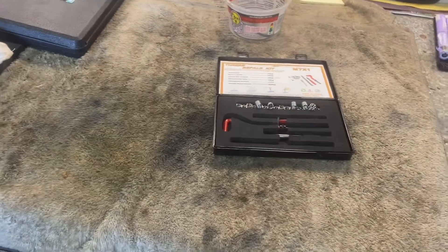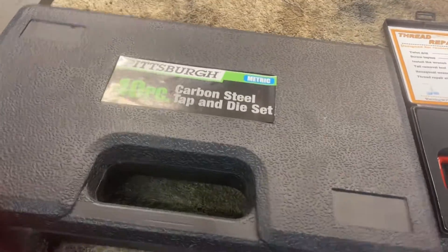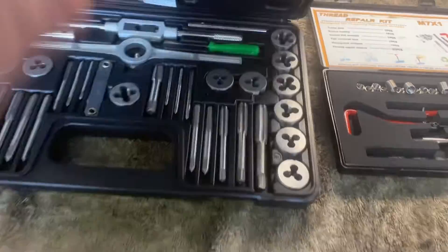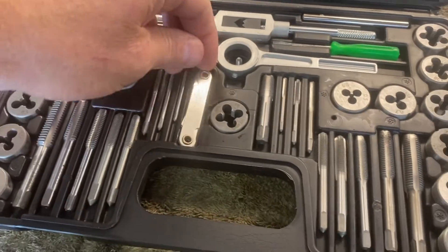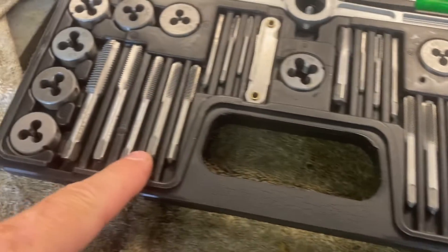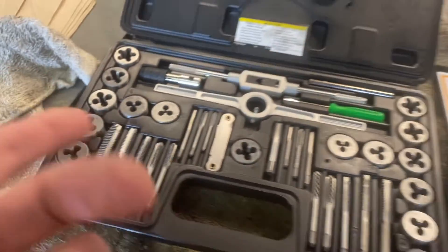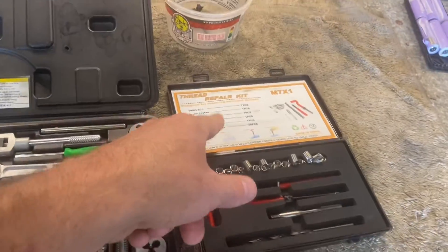Before you do any sort of a thread repair job you need to know what size threads you're dealing with, and having a tap and die set kind of helps. There's a thread gauge right here, or you can just run a tap down until you feel which one feels right. Anyway, that's what we're going to use.